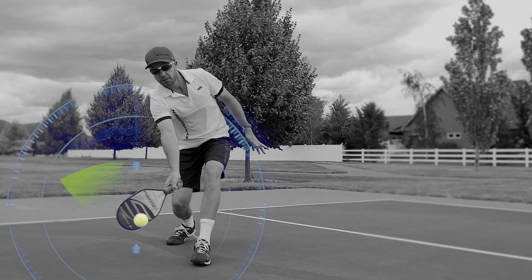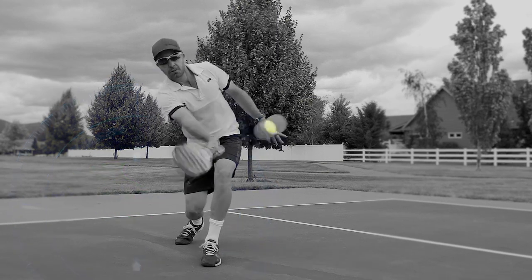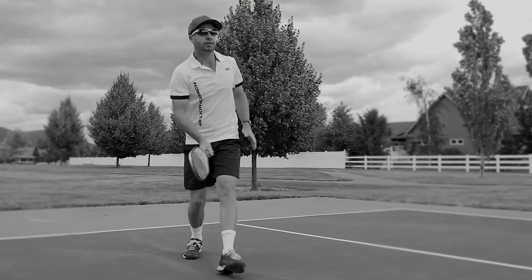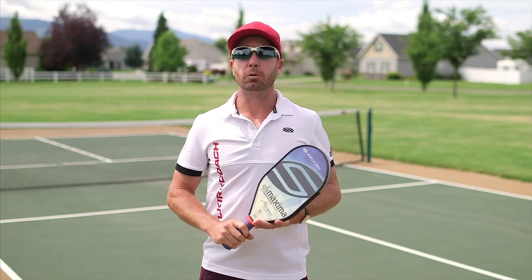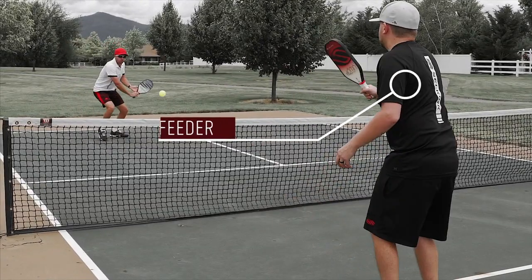Make sure you keep a very compact backswing. This ball has a lot of energy on its own — you don't really need to supply much at all. A very simple drill to help you with this shot is having one player at the kitchen line; they are the feeder.